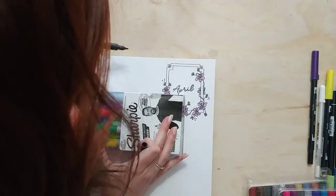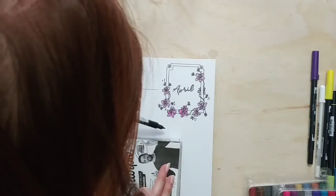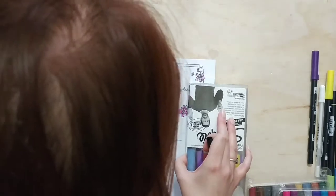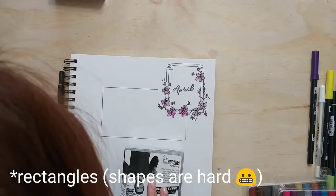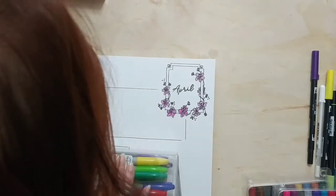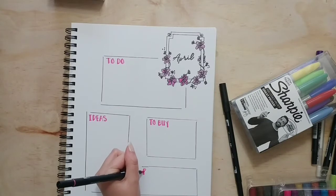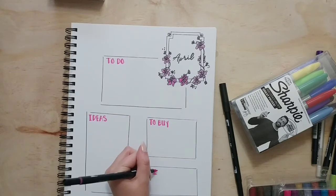Another hack I use when doing my spreads is to use the Sharpie box that holds all of my Sharpies — sometimes I use the Tombow box, it just depends. I use that as a straight edge to make the boxes for my spreads. They are already squares so sometimes I trace the whole box and leave it as a square, and other times I just use it as a straight edge and eyeball it. I like that my whole bullet journal has kind of an imperfect style, so the boxes don't have to be straight and they don't have to be perfect.